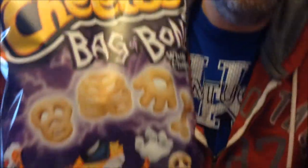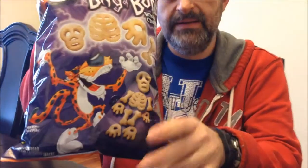I'm going to try these Cheetos Bag of Bones Halloween type — see, it looks like a skeleton. This is white cheddar flavored. I've never had a white cheddar Cheeto in my life, so even if it's just because it's different shapes, it doesn't matter — I've never had white cheddar before.